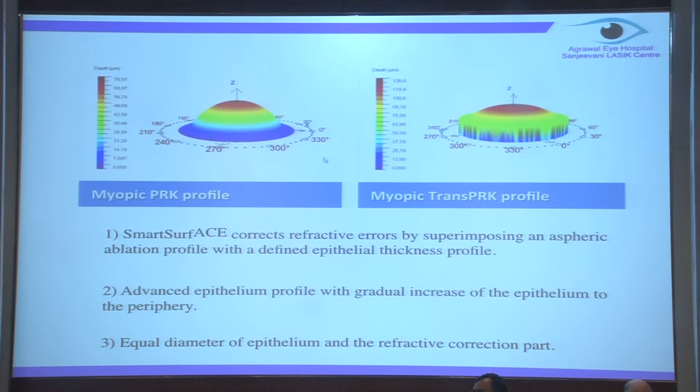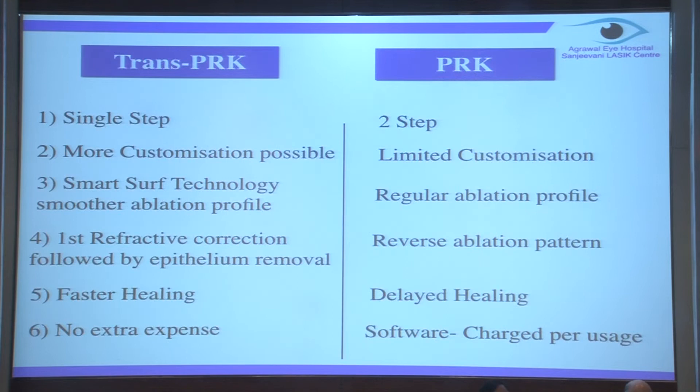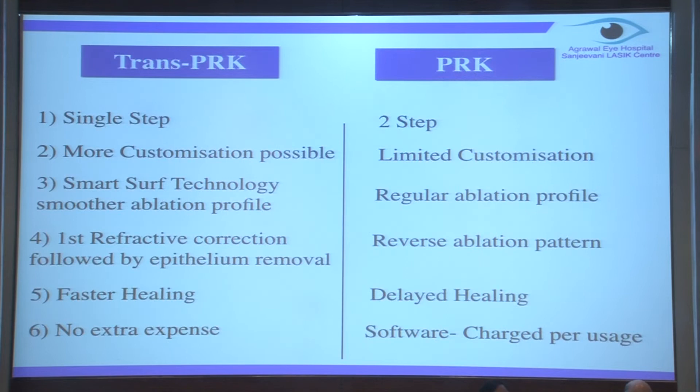The main difference in ablation profile between Trans-PRK and PRK is that in Trans-PRK you have the same diameter for the epithelium as well as the refractive error correction. The epithelium thickness at the center can be kept at around 50-55 microns and gradually increased toward the periphery - you can customize the microns as you want. Trans-PRK is a single-step procedure, eliminating corneal dehydration, which is actually the main limitation of traditional PRK.